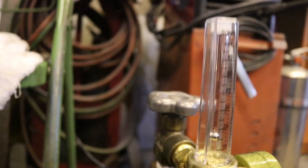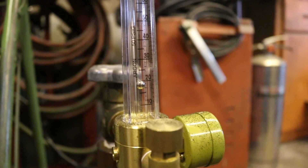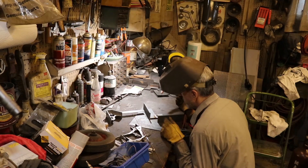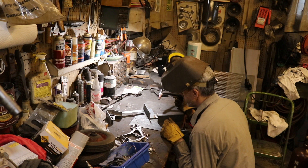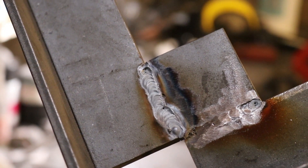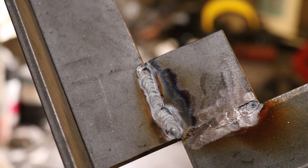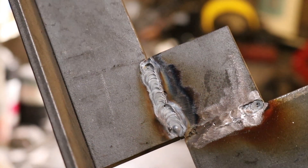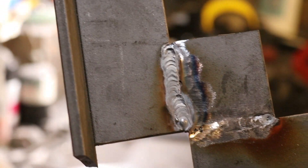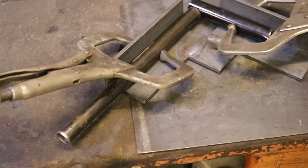I bumped up the gas flow and that made it a lot better. I wandered a little on my weld line, but where I did get it right it smoothed out very nicely. So that was it — the argon flow. Lesson learned for the day, which is part of the point of trying this stuff. Here it is in action holding two pieces of pipe together just the way you'd hope.